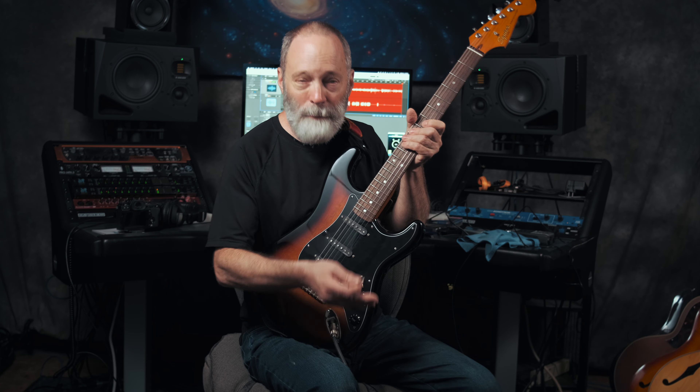It's about two hours later and I've got the Fishman Fluence loaded pickguard installed on my Classic Vibe Stratocaster. I do want to mention before we do tones that I got the optional battery pack that installs in place of the stock tremolo cover on the Strat. It's really nice — you just use a USB cable to plug in and recharge the battery for the circuit. Let's see if these pickups resolve the 60-cycle hum issue I have in this old house.